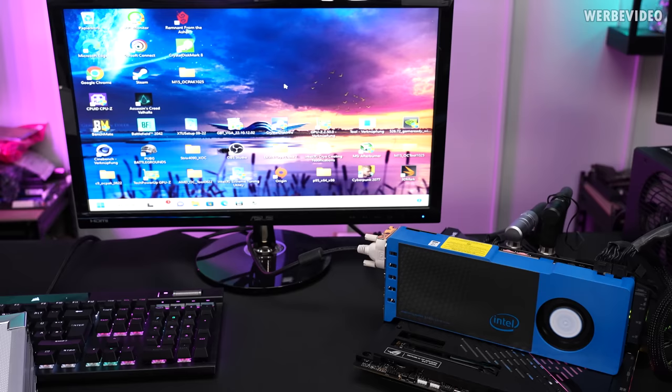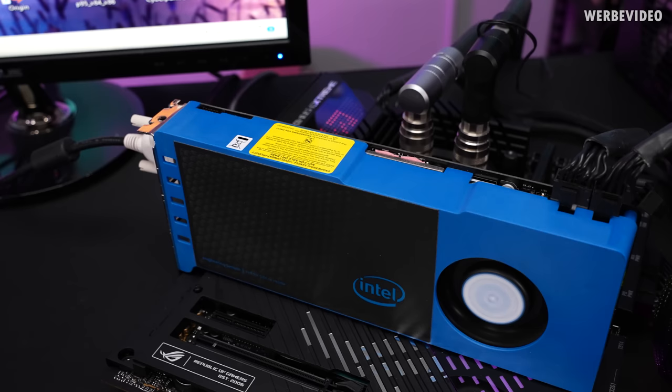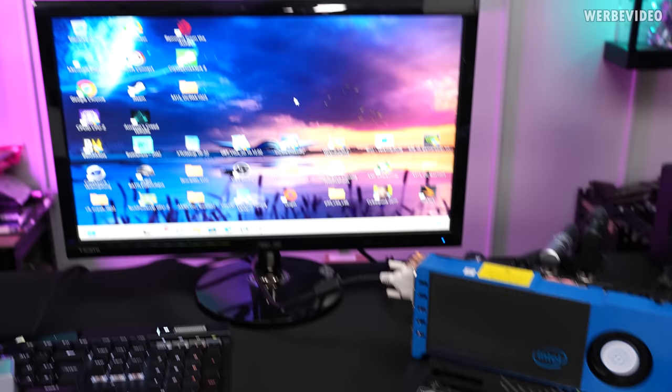That was a lot easier than expected — just native DVI, and we have a straight boot with a display signal running Windows 11. So it was able to post and boot Windows 11. It's a fairly loud card; the fan ramped up quite a bit during the initial boot, then decreased a little once it loaded the driver or operating system built into the card. Windows 11 ran over DVI to the legacy monitor.